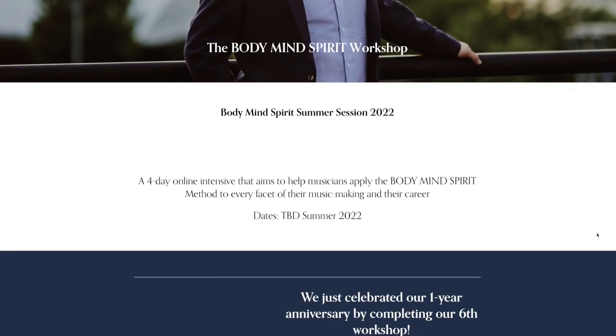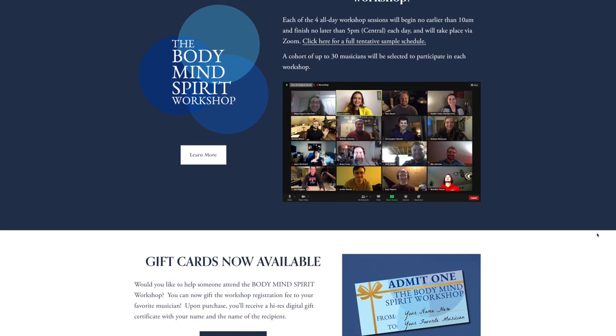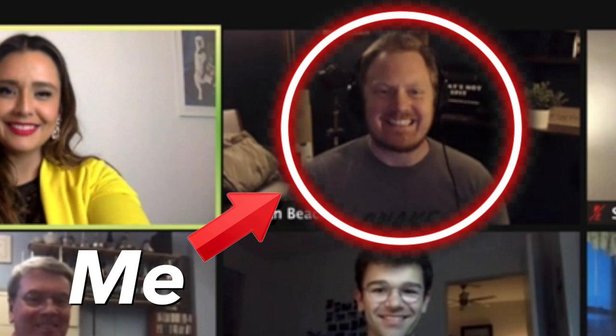I first became aware of the research surrounding focus of attention in January 2021 when I attended the Body Mind Spirit Workshop hosted by Jeremy Wilson and Karen Kibidis. Jeremy shared with us that there are two different types of focus of attention — one being external, or outside of the body, and one being internal, or the body itself. The studies found that whatever you were focused on had a pretty big impact on your overall level of performance and learning.